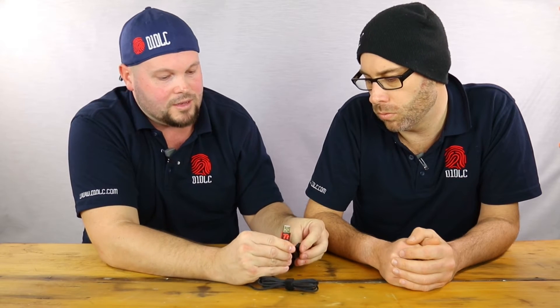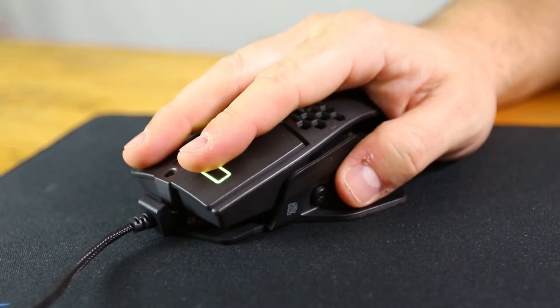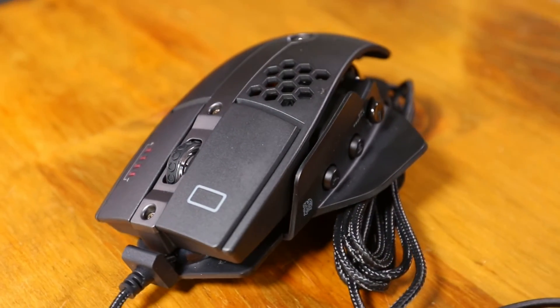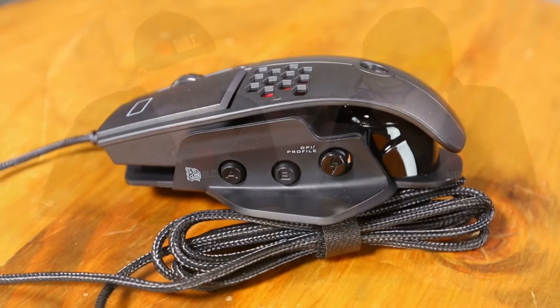A couple of the nice things I noticed: the braided cable — I really like braided cables. This one actually comes with its own little cover to keep the gold-plated connector protected. So if you're travelling with it, it's not going to get damaged or collect dust. The buttons themselves are rated for 50 million clicks using the Omron switches. You also have the Avago 9800 laser — quite precise technology. The actual weight on this one comes in at about 130 grams without the cord.